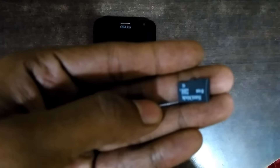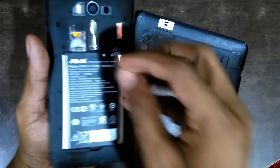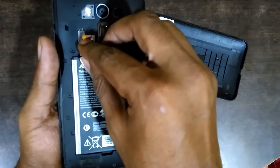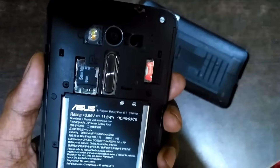Now I am putting the SD card into the locked phone, which has a pattern lock. I am going to remove the SD card and insert it into the locked phone. Here is my locked phone — I am inserting the SD card which contains the aroma file manager. As you can see, I have inserted it.